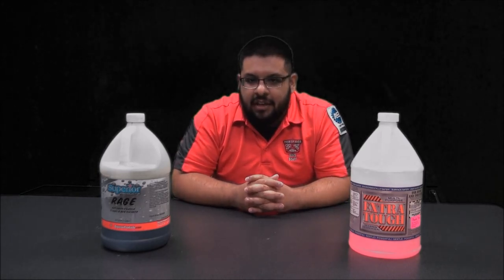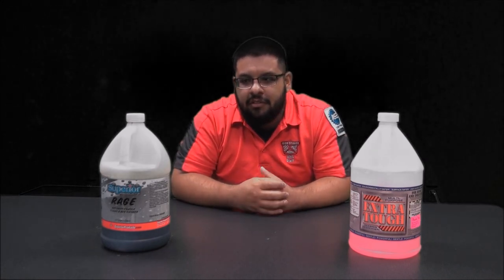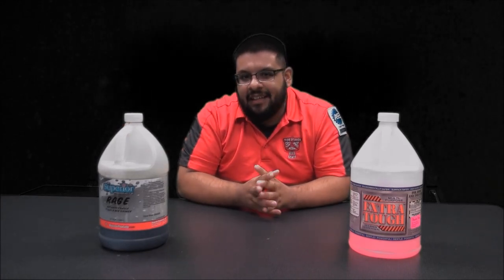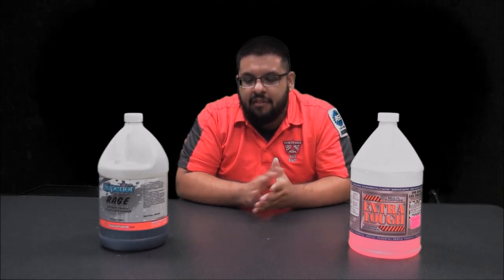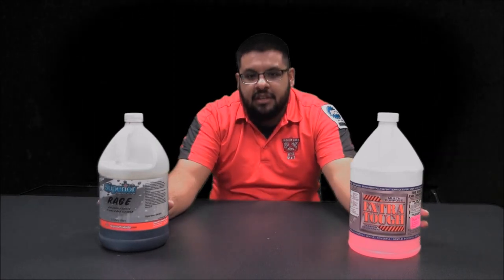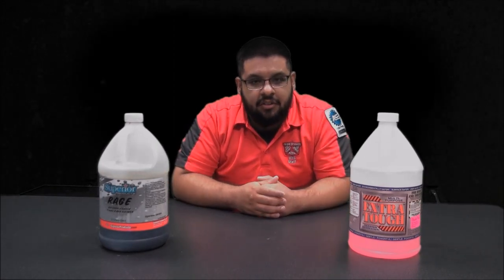The first thing I do every time I start detailing a car is I start off with the wheels and tires. I usually recommend a good quality degreaser. We need degreasers to thoroughly clean a wheel and tire because we want the best cleaning ability, and when we apply a tire gel or tire dressing we need to degrease and clean the tires thoroughly.